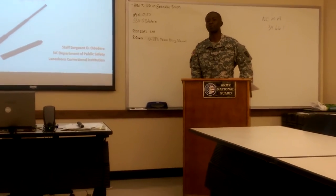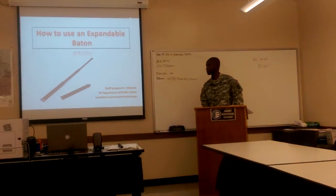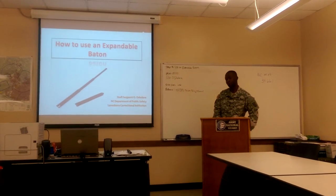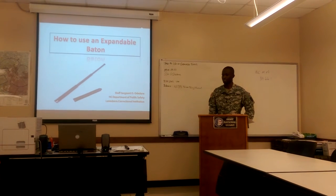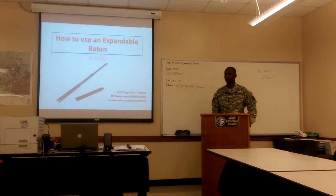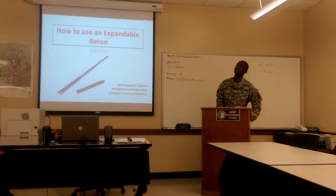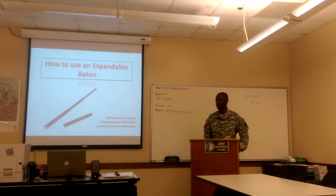In my civilian world, I'm a correctional sergeant — I work in a maximum security prison, also called closed custody. I work with the worst inmates, people that committed the worst crimes you can ever think of. I've been there for over six years. As a correctional supervisor, I have about ten correctional officers in my unit, and it's part of my job to make sure we're all well trained with our equipment. One of the pieces of equipment we use is the expandable baton, and I thought this was my opportunity to teach this class how to basically use it.